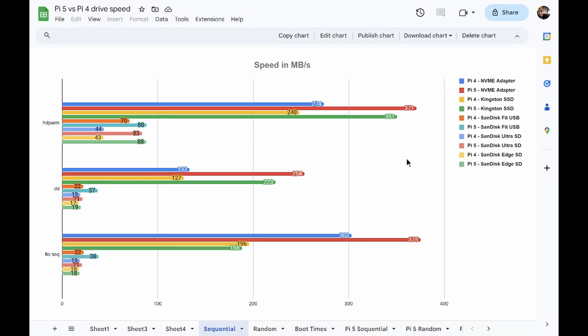I put together some charts from the tests. First I have hdparm, then DD, and FIO sequential — so these are all sequential reads and writes. Not a whole lot of surprises here. The SSD and the NVMe drives on the Pi 5 are definitely a lot faster than on the Pi 4, with some tests showing twice as fast. For hdparm, the USB stick and the micro SD cards are also quite a bit faster. But for DD and FIO sequential, only the USB Fit drive is a lot faster on the Pi 5, where the faster USB 3.0 speeds are really making a difference.